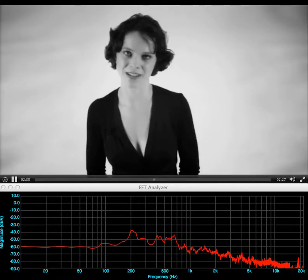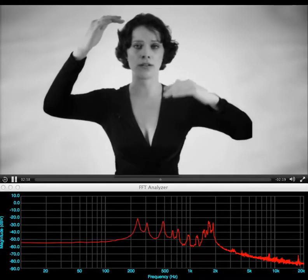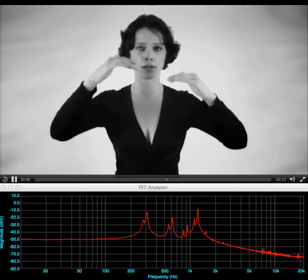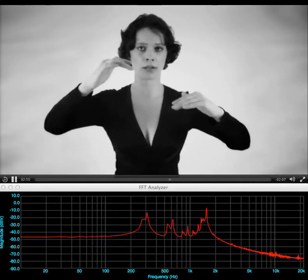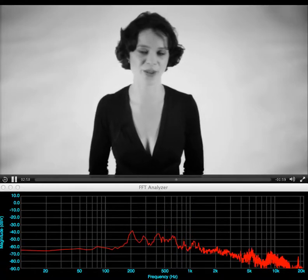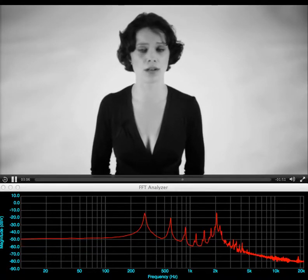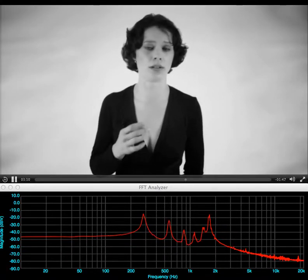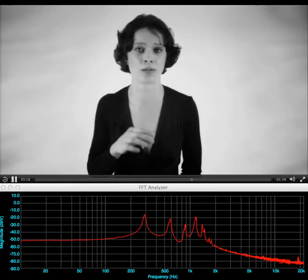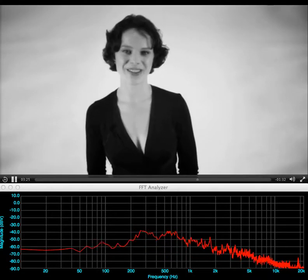Or I can move the fundamental in steps, or in smaller steps, or even smaller. I can also move the overtone and the fundamental in opposite directions.